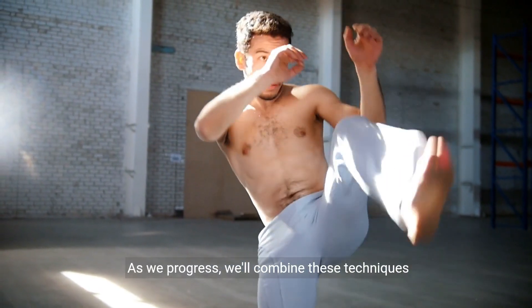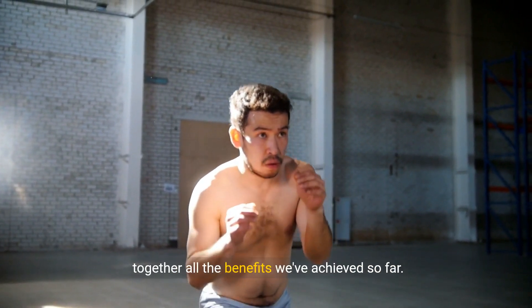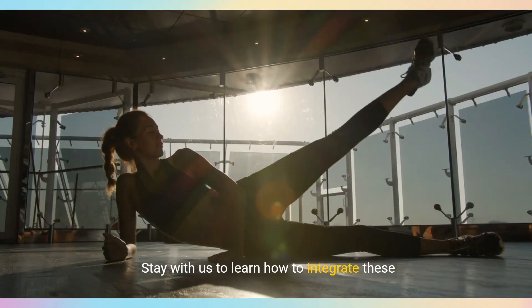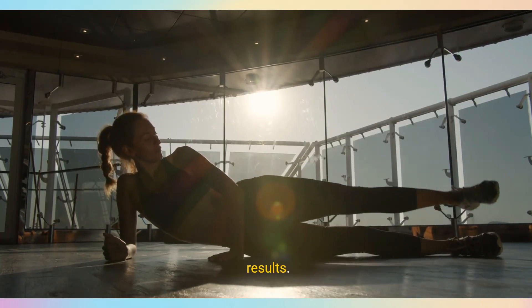As we progress, we'll combine these techniques into a seamless full-body routine that ties together all the benefits we've achieved so far. Stay with us to learn how to integrate these stretches into your daily practice for optimal results.